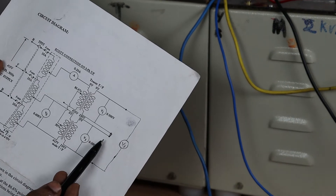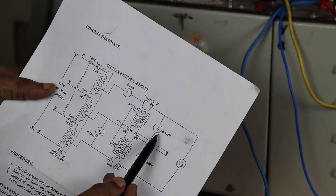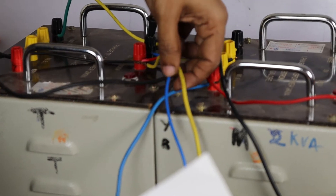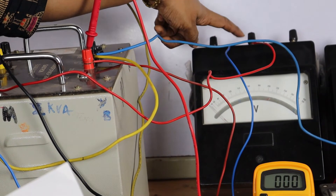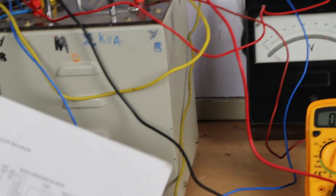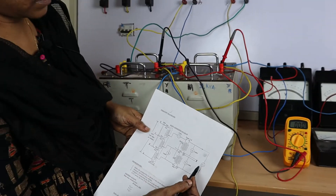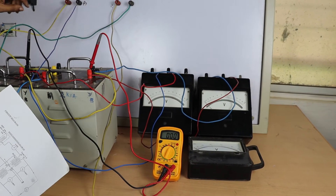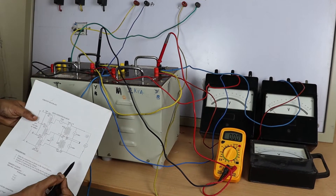Coming to the secondary side, across each secondary connect a voltmeter in parallel to measure the phase values. The secondary of the teaser transformer — terminals zero and 230 — are connected in parallel to voltmeter V1, which reads the phase value of the teaser transformer. Similarly, the secondary of the main transformer is connected in parallel with V2. The third voltmeter is connected between both transformer terminals — zero and 230 — to measure the line values.